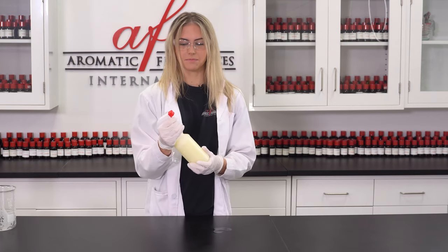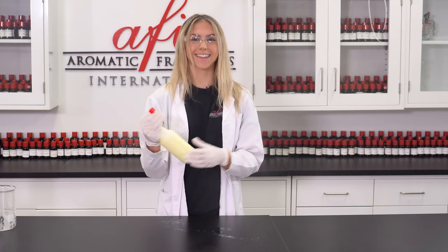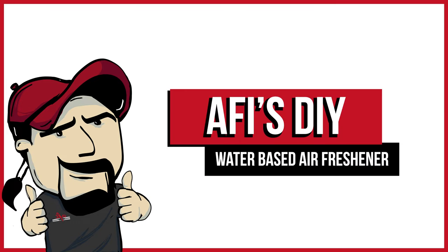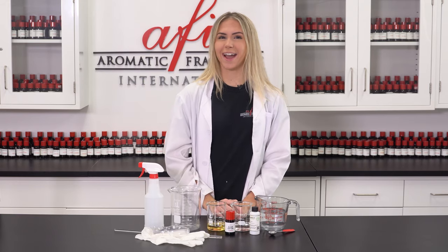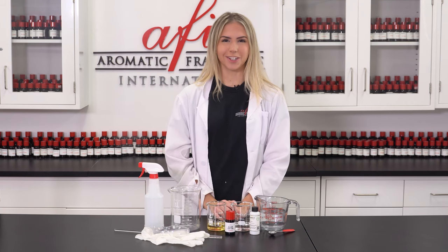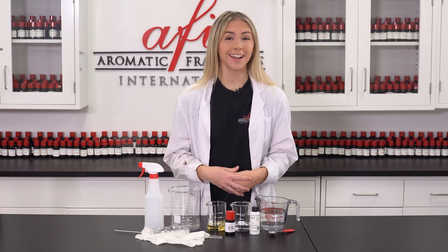Now it's all done. If it would spray. There we go. Air freshener! Well hello there! I'm Katie and today I'm here in the AFI DIY lab to show you all how to make a super simple and effective air freshener. This air freshening spray is water-based, meaning it can be used pretty much anywhere without having to worry about staining like you would with oil-based sprays. I hope you guys are as excited as I am because we're going to get started right now.